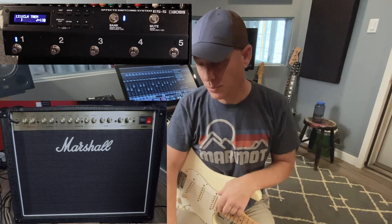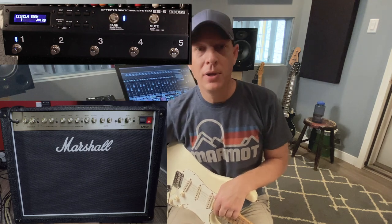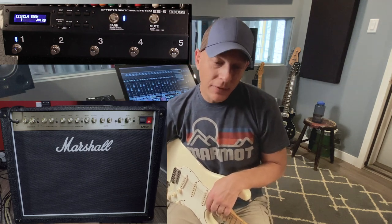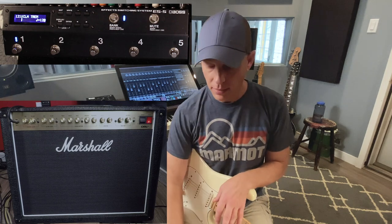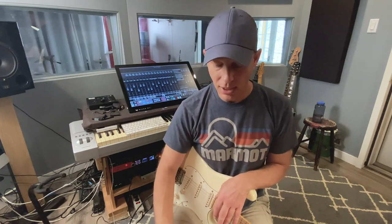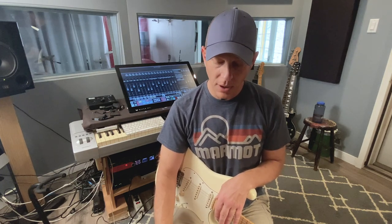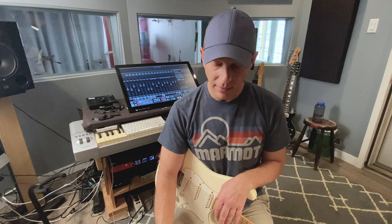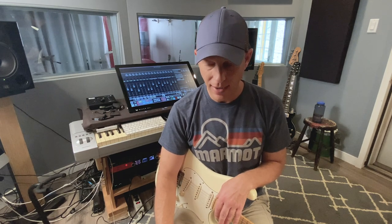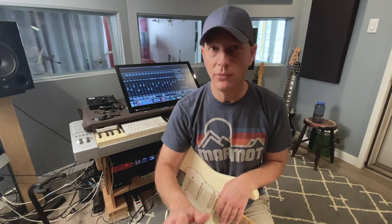It wasn't around for quite some time, or it was hard to get, only in the UK. For me, I like the loop switcher because I can set up presets for live playing when I do gigs. I gig in Nashville with this rig often, and there's something to be said for not having to dance around the pedal board. I don't like to have to hit more than one switch — when it's time to change something, I want to hit one switch and that's all.